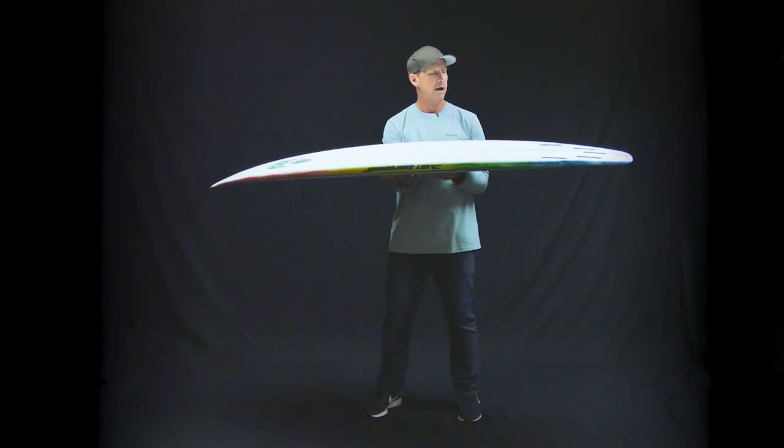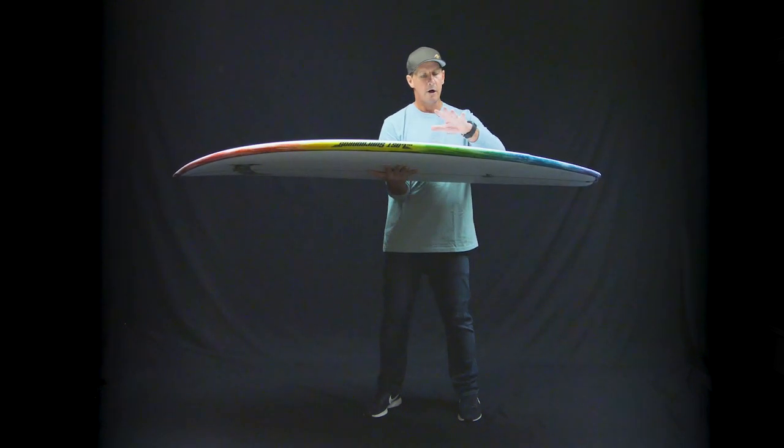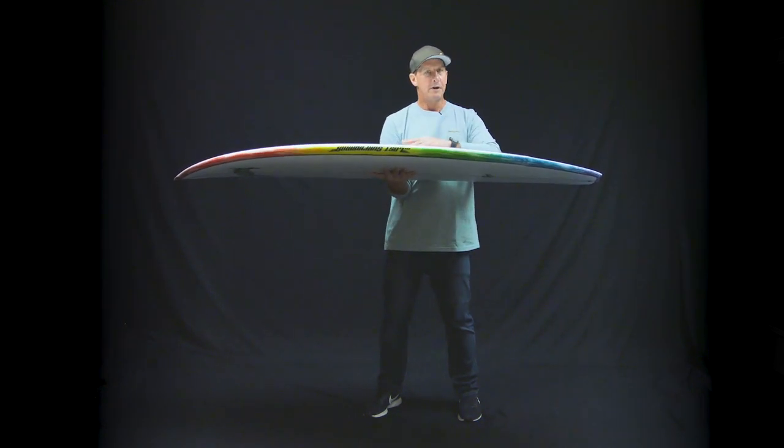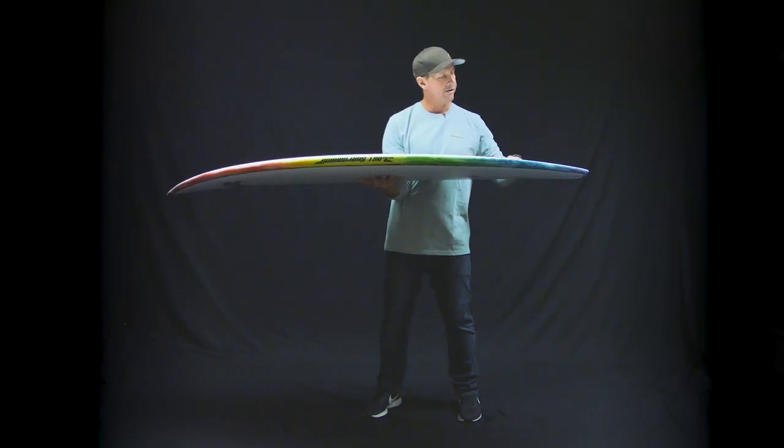This board packs quite a bit of volume, and this one specifically I got sized up for winter surfing with a five, six mil wetsuit, boots, gloves, everything on. So it's a six-six, 21 and three quarters, two and three quarters, 43.5 liters.